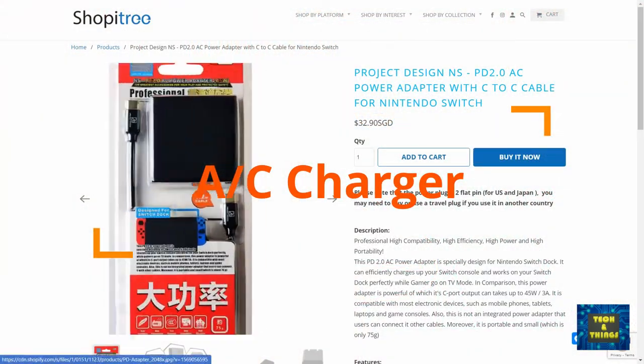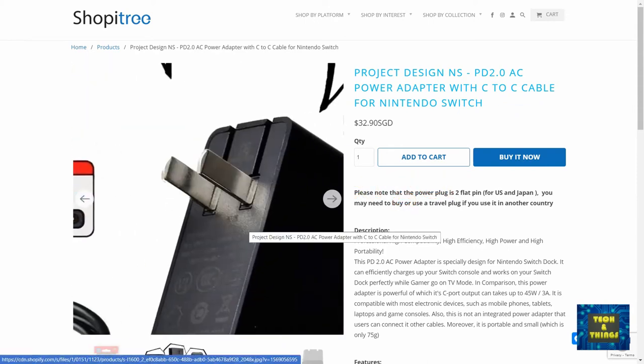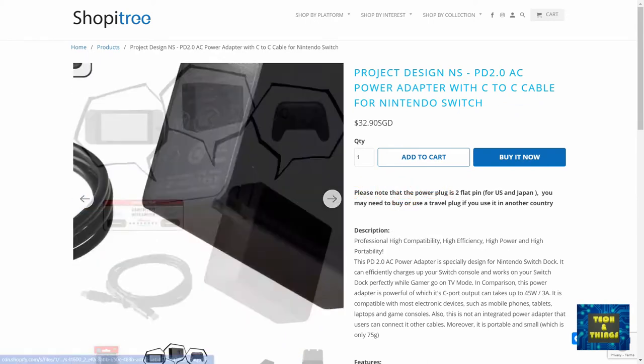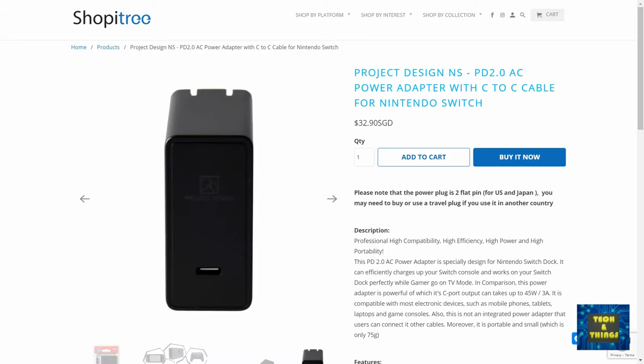Given the technology that comes with the Switch, the console also drains its battery very quickly. Power banks will do the job, but the AC charger can do the charging faster. I'm not using the bulky stock charger, but I'm using a portable travel charger with power delivery from Project Design.